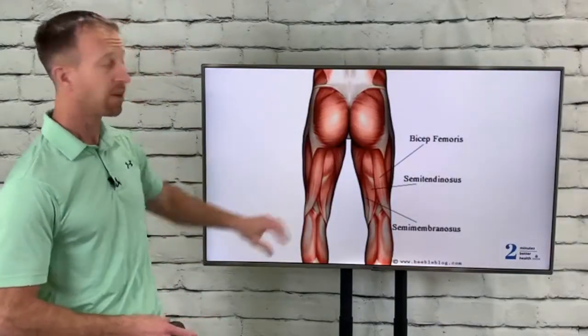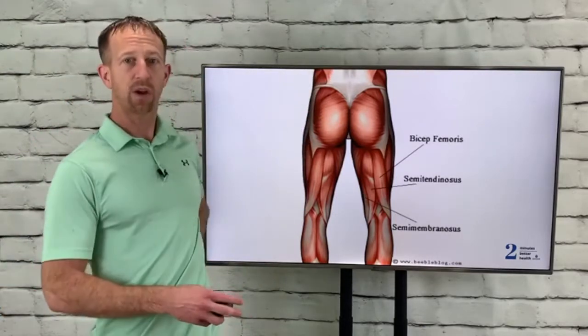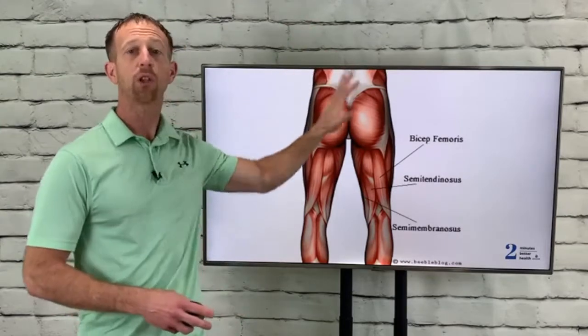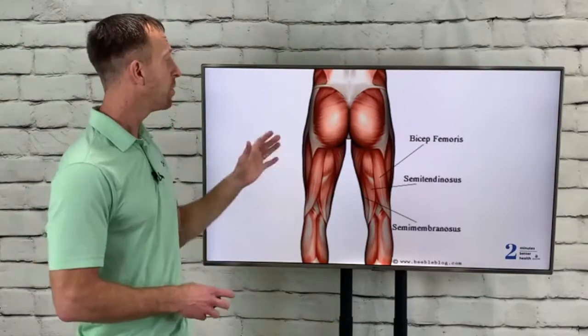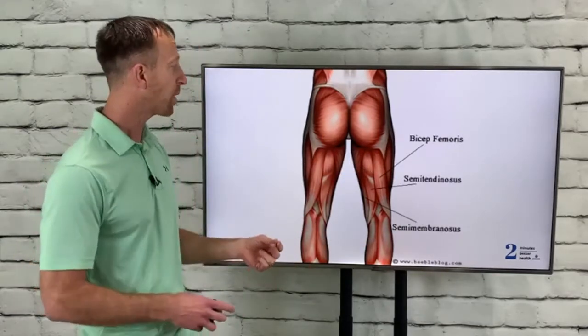First, here's a little anatomy lesson. Here's the low back, which you can see was all red and inflamed in the prior picture. Many people experience that and think of doing low back stretches, which can be helpful, but ultimately it's the muscles of the legs that can be so helpful in reducing low back pain.